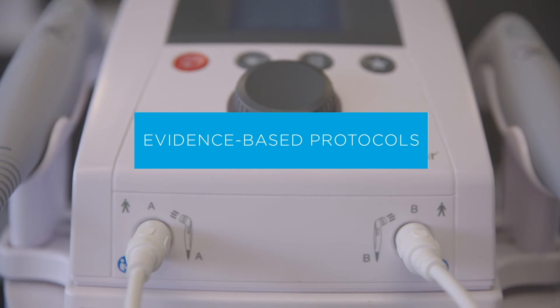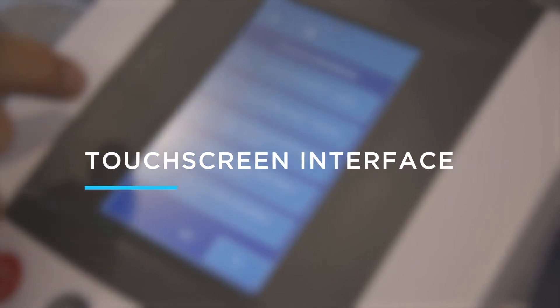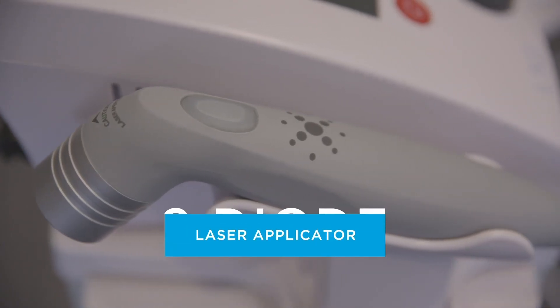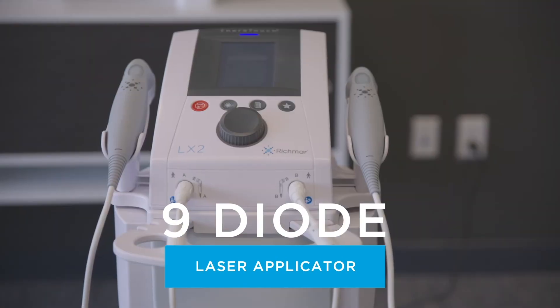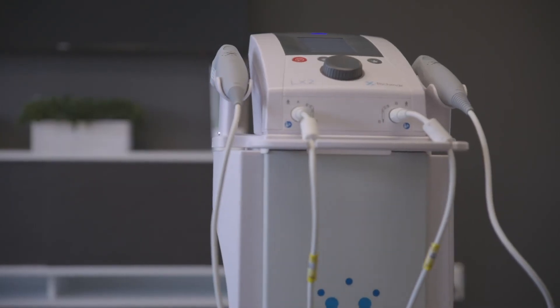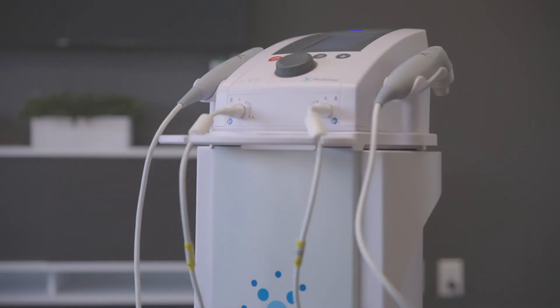Taking into account the many great features such as selectable evidence-based protocols, touchscreen interface with built-in dosage calculator, and an included 9-diode laser applicator, it's easy to see how the Theratouch LX2 clinical laser provides exceptional value and capability to you and your practice.